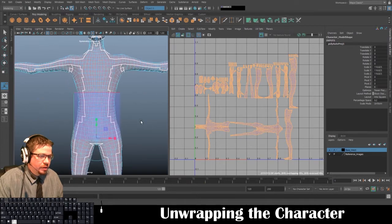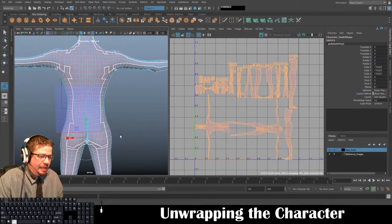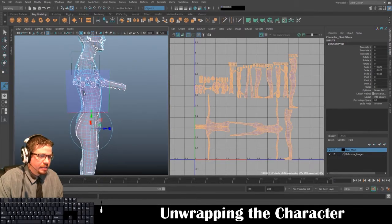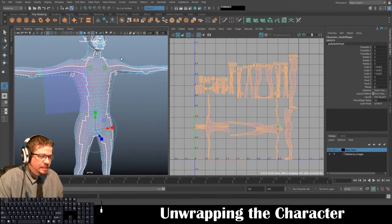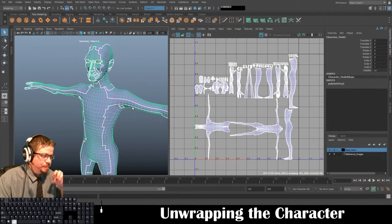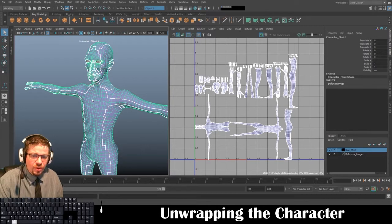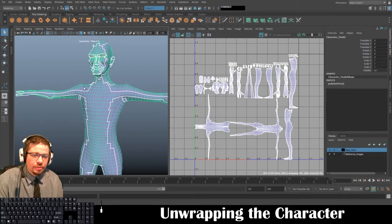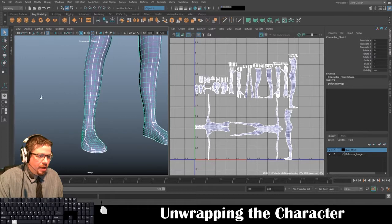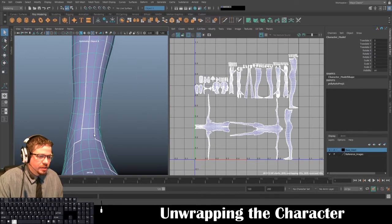This is not an ideal way at all to unwrap a character, but for visual reference at least while you're doing this you'll be able to sort of tell what's going on in the UV editor. I'll start right down here at the legs because we began modeling the legs first. I'm going to go to face mode.